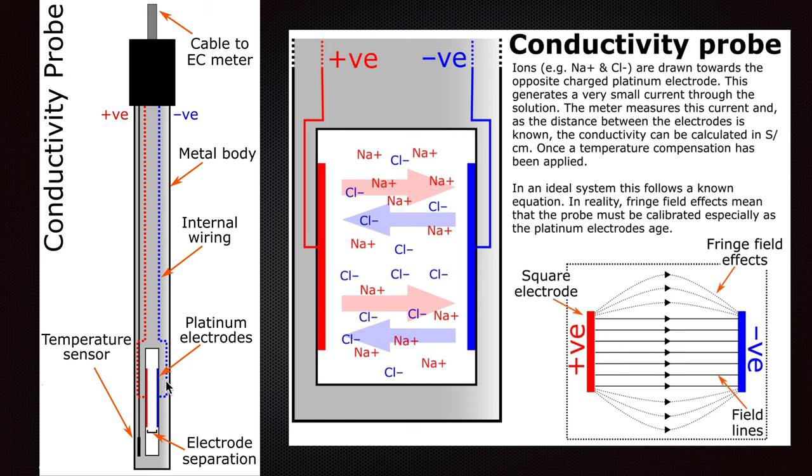Sodium and chloride ions are drawn towards the oppositely charged platinum electrodes. This generates a very small current through the solution. The meter measures this current, and as the distance between the electrodes is known, the conductivity can be calculated — applied with a one-centimeter compensation. In an ideal system this follows a known equation.